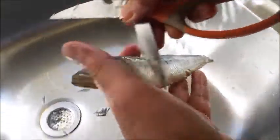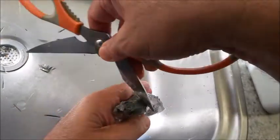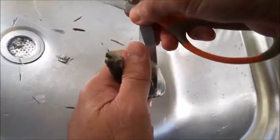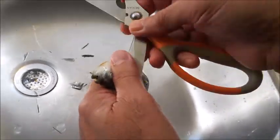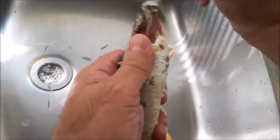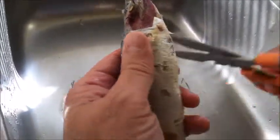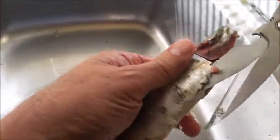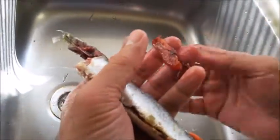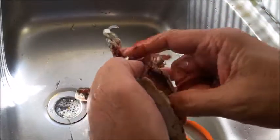Scrape towards the head. Now I use my fingers to remove the innards. Let's make a cut. The roe - you can keep the roe for frying. Just give it a rinse and keep it dry.